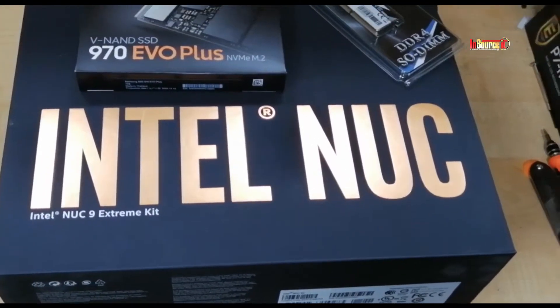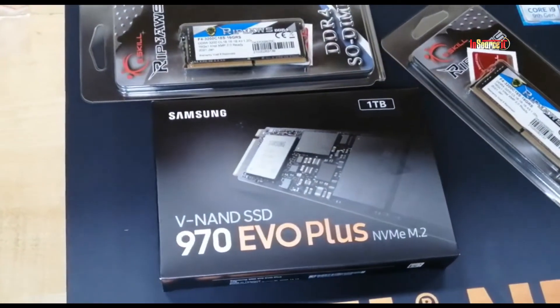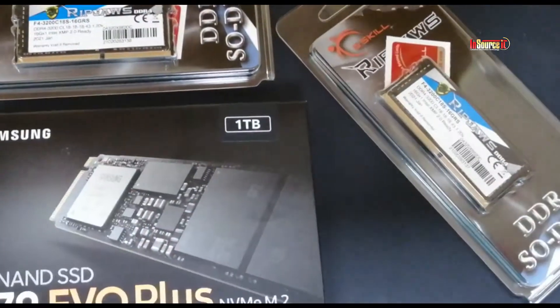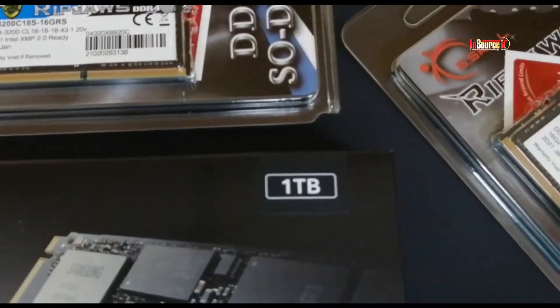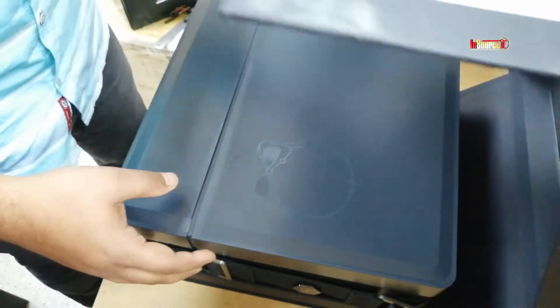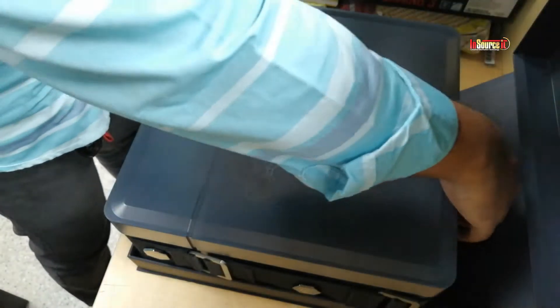Hello viewers, welcome back to another new video. Today I am going to make an Intel NUC installation video. I will show you how to open and input the M.2 and RAM at this NUC. It's an Intel Core...